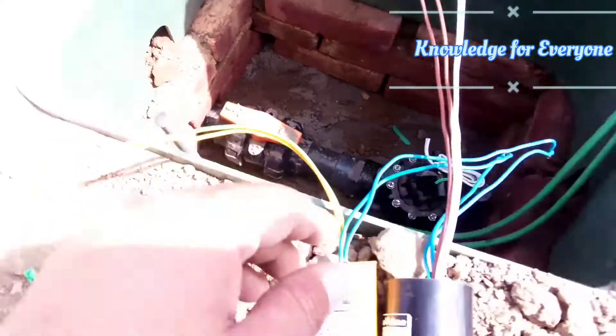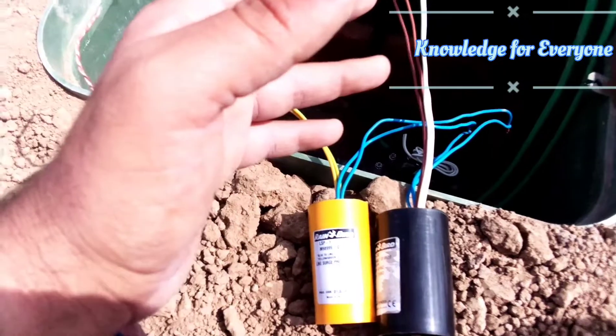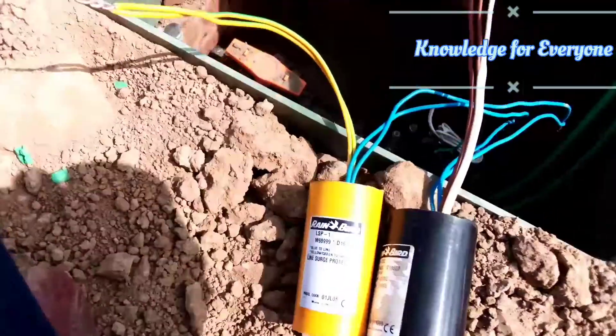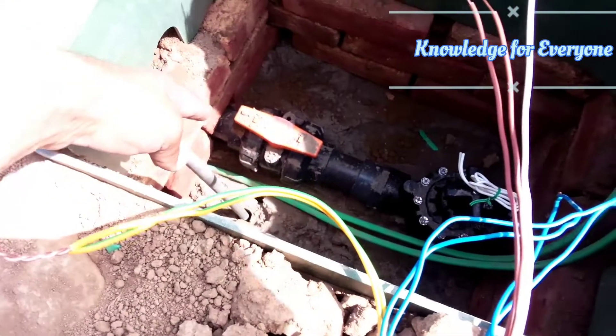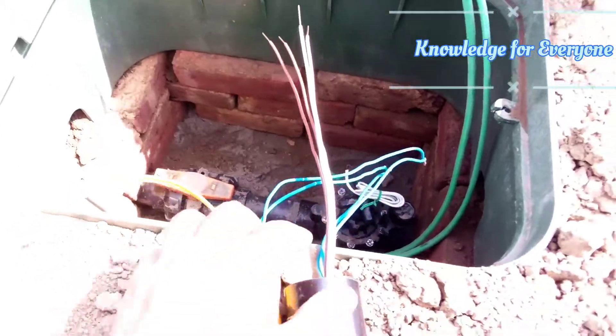What will happen is that if we have some surges coming in on that wire, those surges will be arrested by this surge arrester, and it will then earth them into the ground. So for the connection, we also have a decoder.